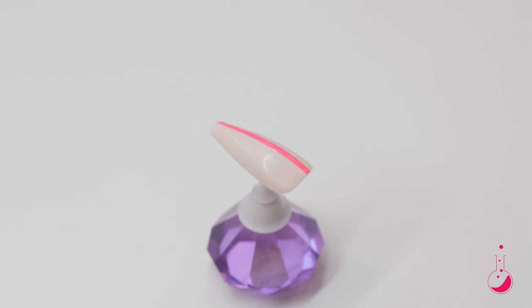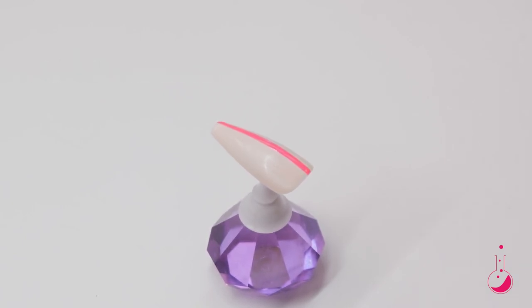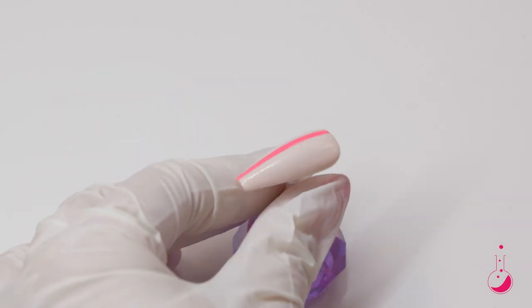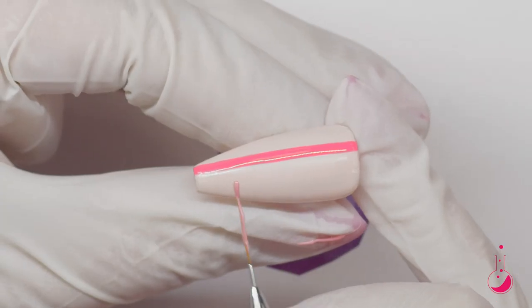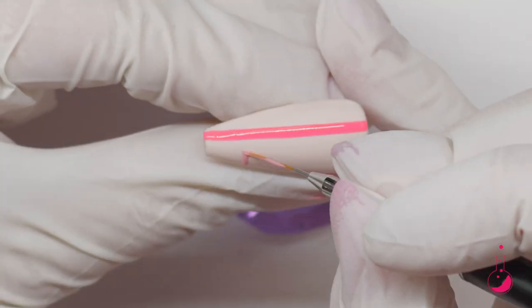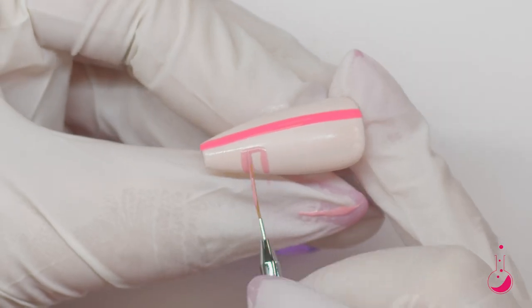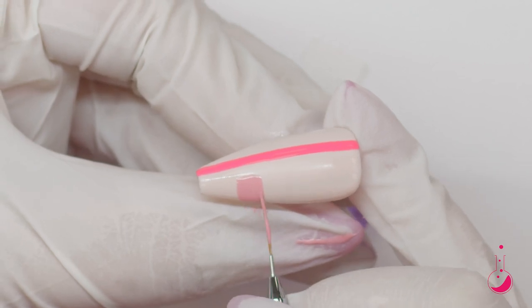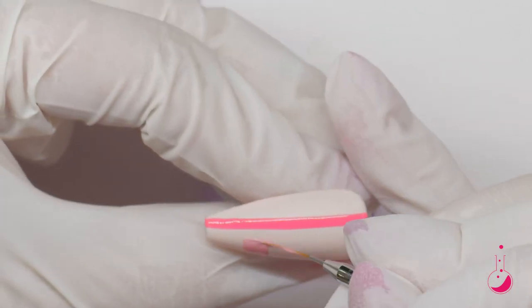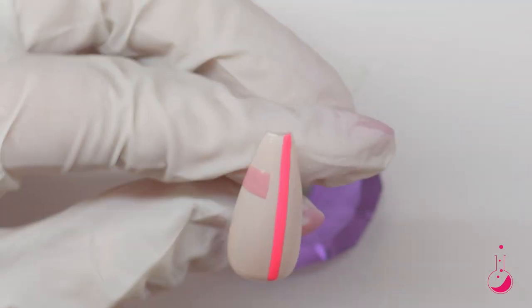After I've taken that out of the lamp, I'm going to take I'll Pose for Leo, again with my stripy brush. And I'm just going to make a little box over here on the side. Once I like the look of that, I will put it in the light and cure.